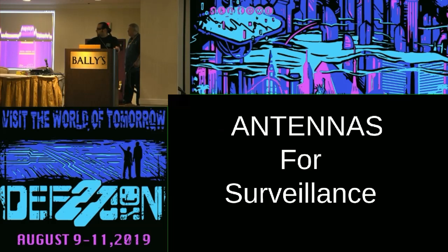This is Kent. Kent has been making antennas longer than I've been alive. He didn't bring a computer to DEF CON, so he's borrowing ours to give his presentation.